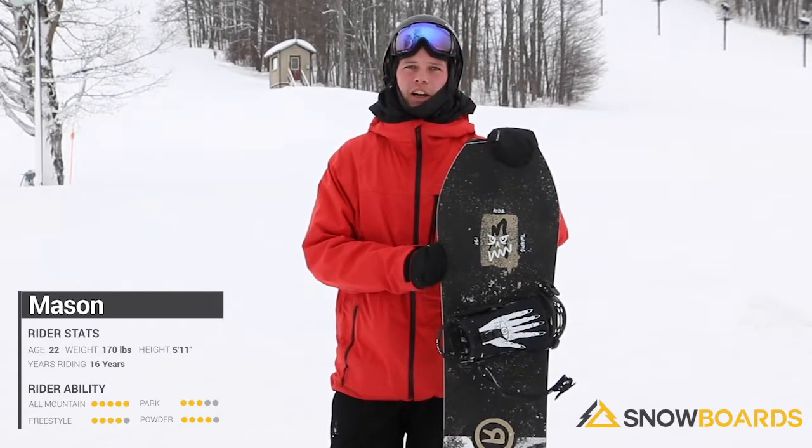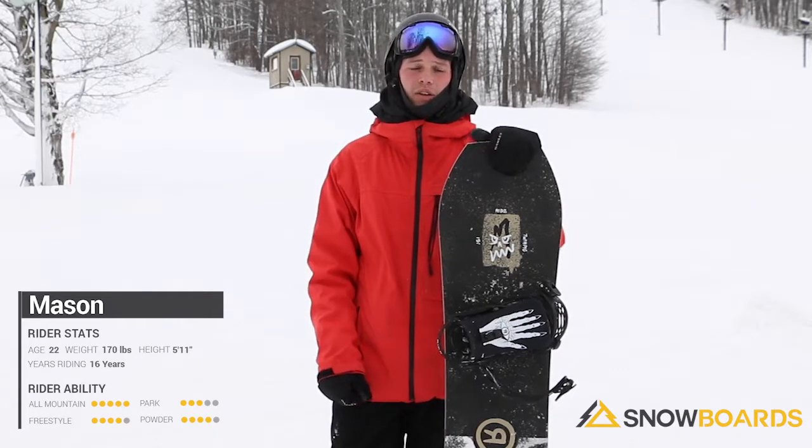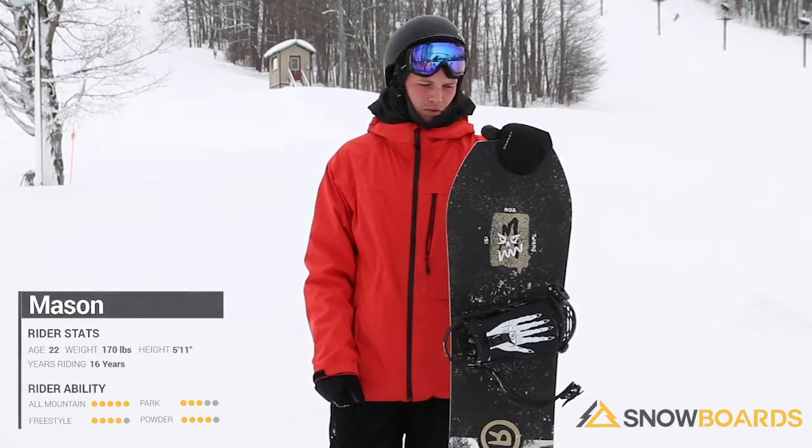It's got a nice asymmetric design on it so it holds a heel edge very nicely if you're just going to go ride down the hill. Overall, great board.